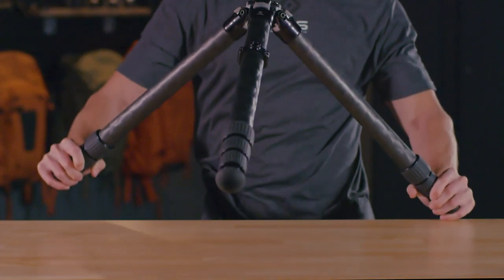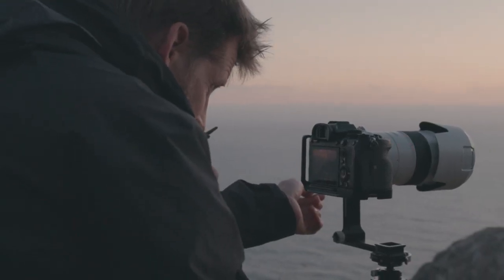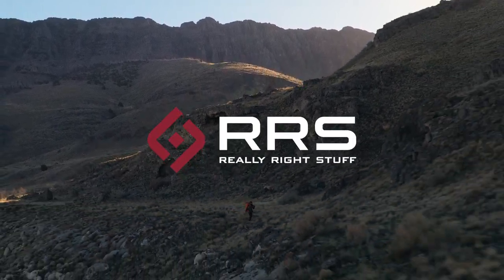Your tripod is now ready for use and will last for any adventure ahead. If the elements take their toll, please contact our support department. Thanks for being a Really Right Stuff customer.